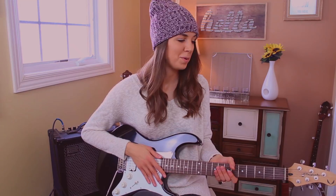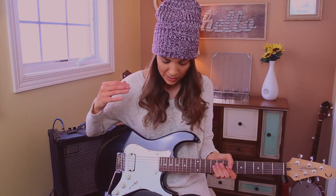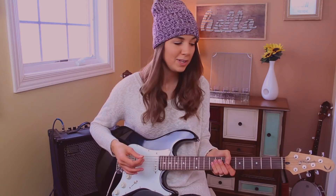Mainly the issues that I'm having is just making sure that I mute strings that I'm not playing. Also playing a lot of singular notes, because I'm used to playing a lot of chords and strumming and doing a little bit of finger picking. And basically I just want to expand my skills on the guitar.